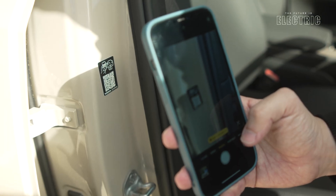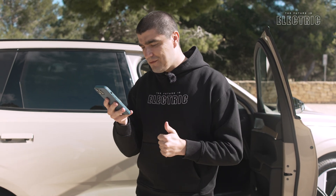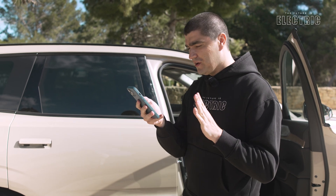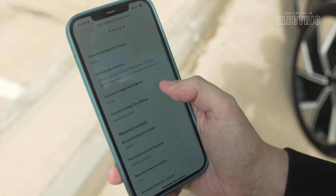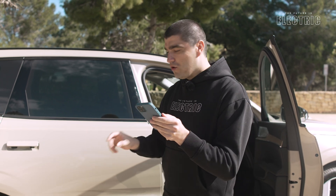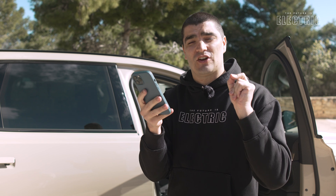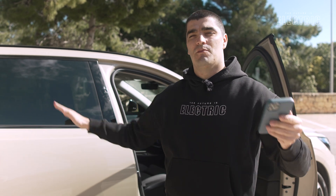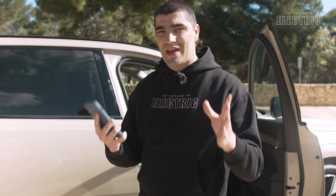Scanning the QR code loads a unique webpage for this vehicle, giving information about the battery pack — such as where all the raw materials came from and the emissions in creating this battery pack. For example, the nickel, cobalt, and graphite in this battery come from China, and the lithium from Brazil and China. More than 50% of the cobalt is 100% recycled, the graphite is 100% synthetic, and more than 5% of the nickel is recycled. The lithium, however, is zero percent recycled. This shows how much of this brand-new car already uses recycled components to support the circular economy.